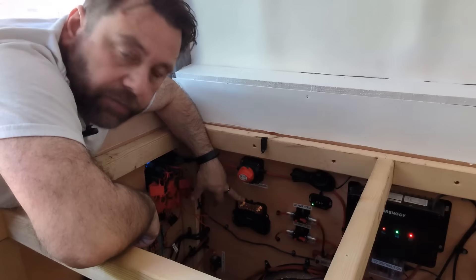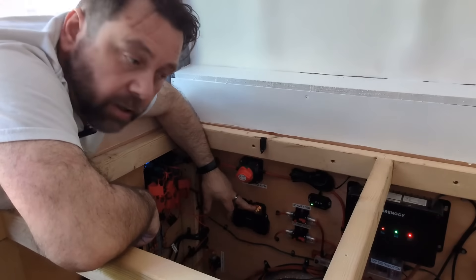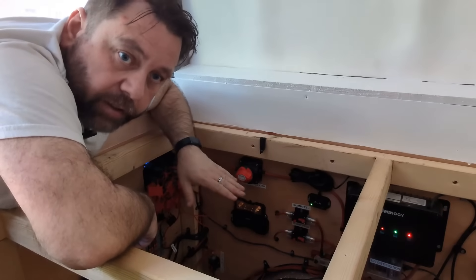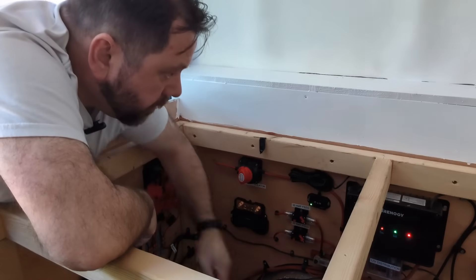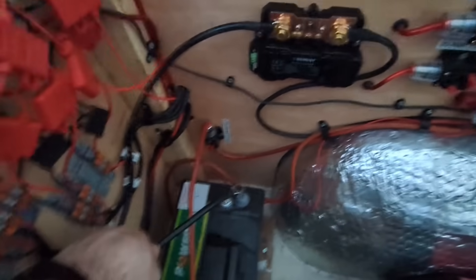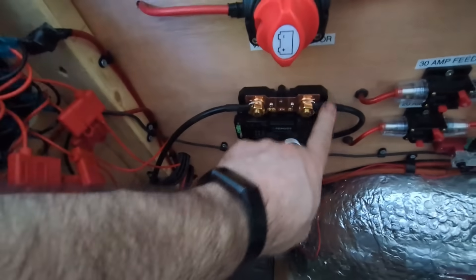Got it mounted up here. The first job is to figure out how we're going to run these wires. This terminal is going to connect to the negative buzz bar, whereas before that went straight to the battery. Then we're going to put a new wire from this terminal down to the negative battery. Before we do any of that, we're going to turn off and isolate everything. Now I've connected up the two new wires - this new one goes to the negative terminal on the battery, and the one that used to go there now goes to the buzz bar. The ground buzz bar is now on this side, all tightened up and in place.